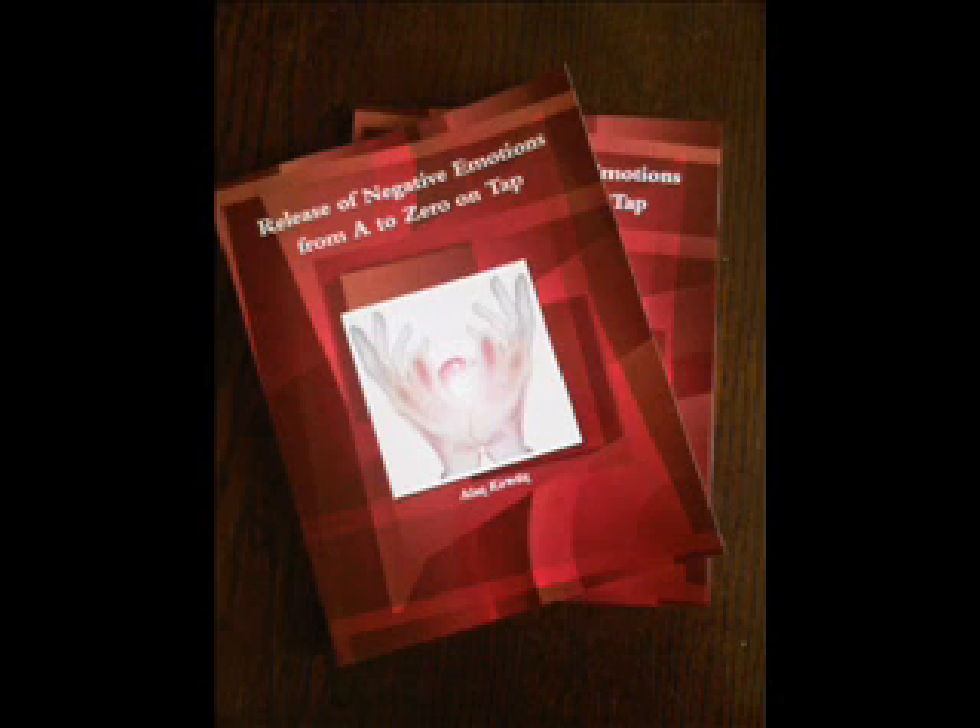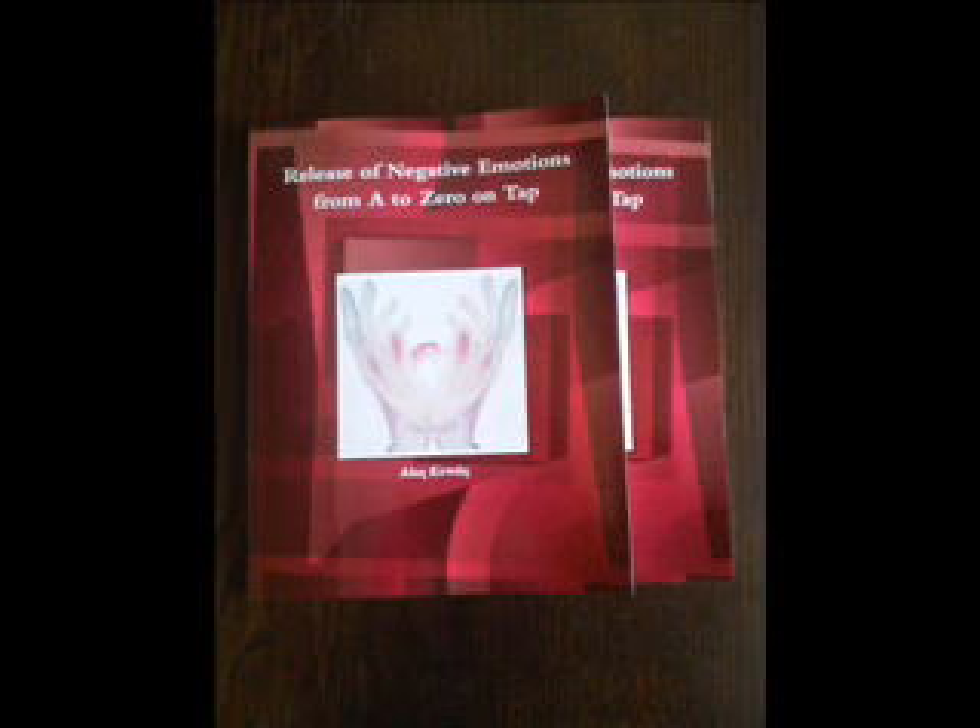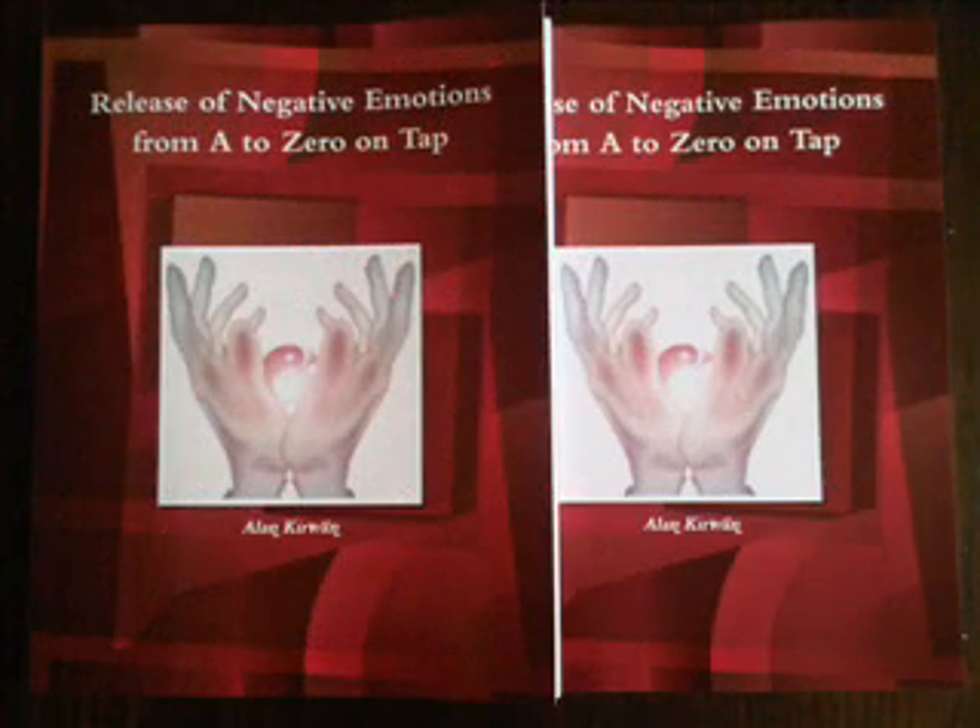And as that happens, make sure that you are at zero by measuring once again on a scale of 0 to 10. Should you not be at zero, move on to the mopping up track to clear up the tiny fragments that remain.